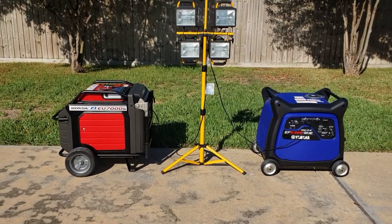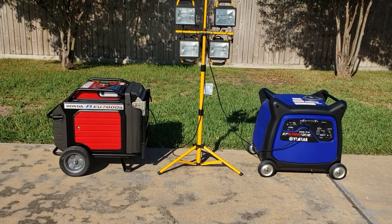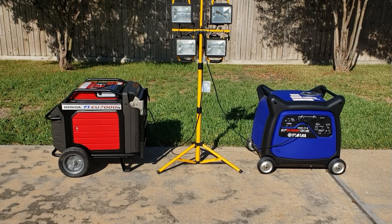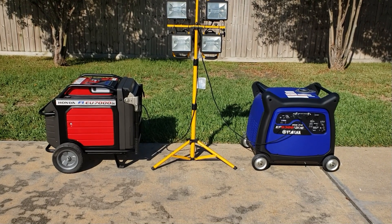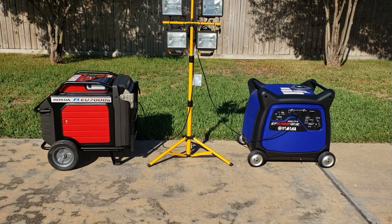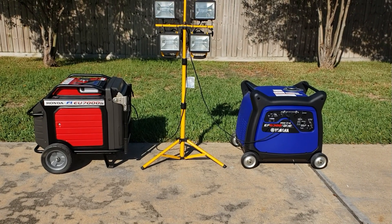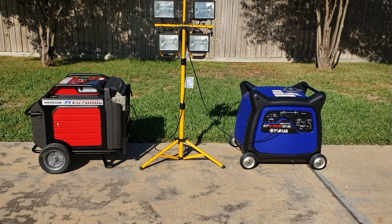Welcome back to the channel. Today we have another competitor — the Honda 7000 — and we're going to put it up against the Yamaha 6300. These are two 240-volt generators, and they both put out 240 volts pure sine wave.